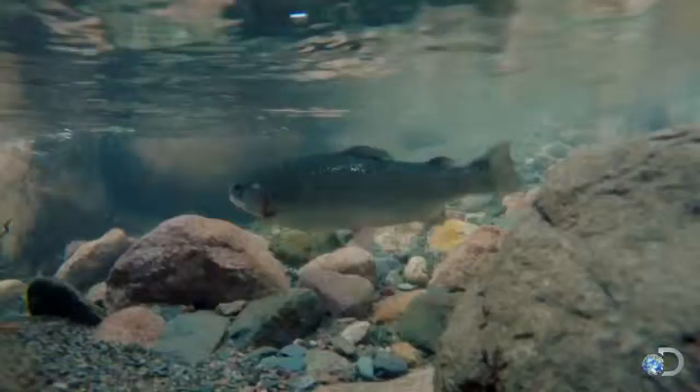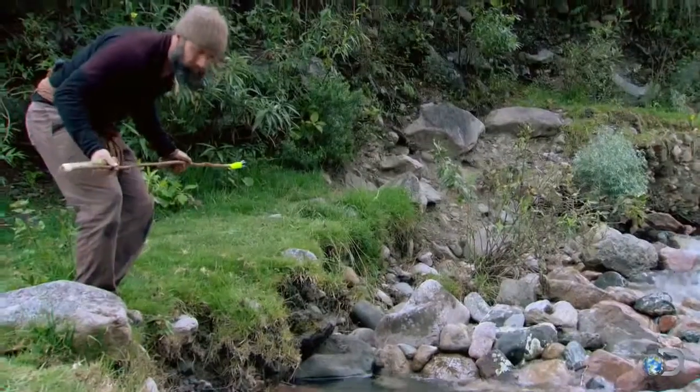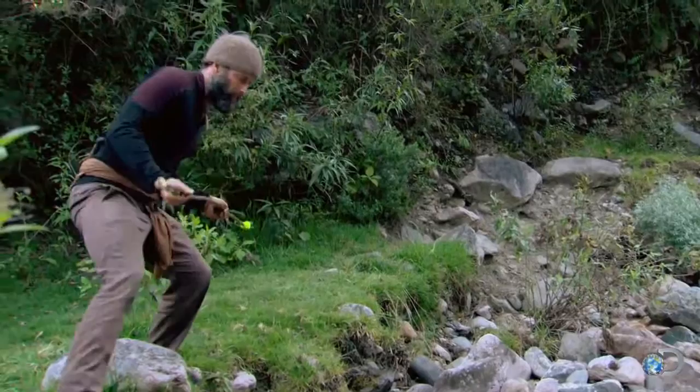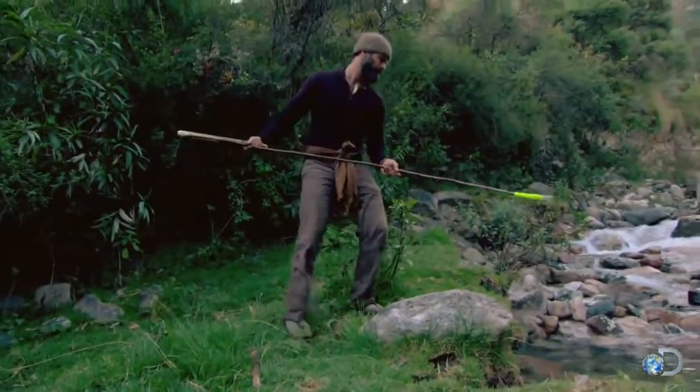Water bends light, making objects appear closer to the surface than they actually are. Standing approximately 10 feet from the fish, Matt needs to aim four inches below and three inches closer than where his eyes see the fish.